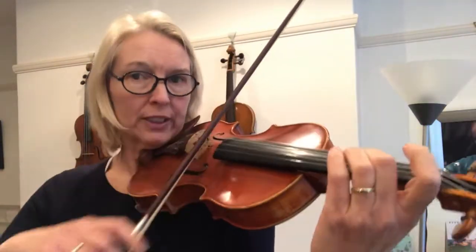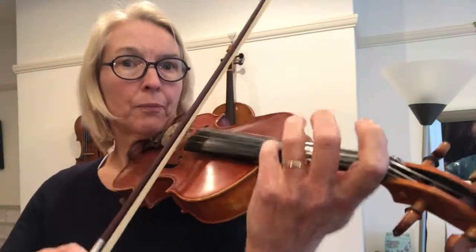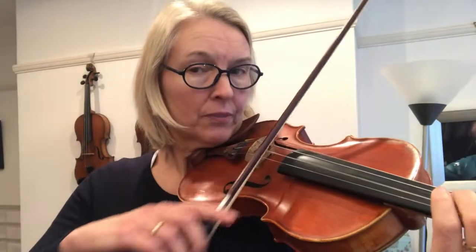Mind, I've got a fourth finger again there. It will sound much nicer than when you're playing an open string. It's just really harsh with an open string and that's the reason why we use a fourth finger.